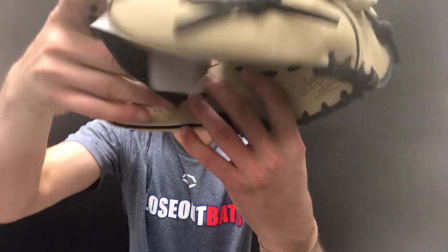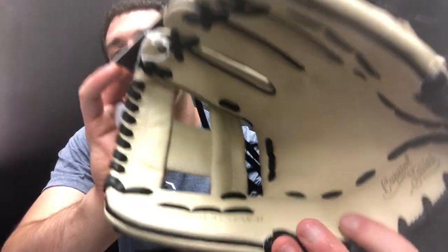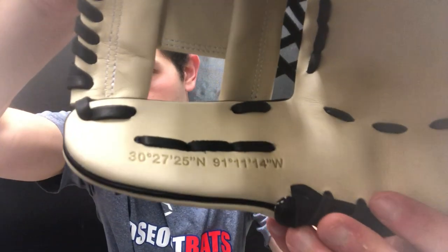Because it's called the Capital series, and Marucci is located in Louisiana, the glove features a longitudinal design showing where their capital is. You'll see it says 30°27'25" North — just a little extra cherry on top and a nice touch showing the thought that went into this glove.